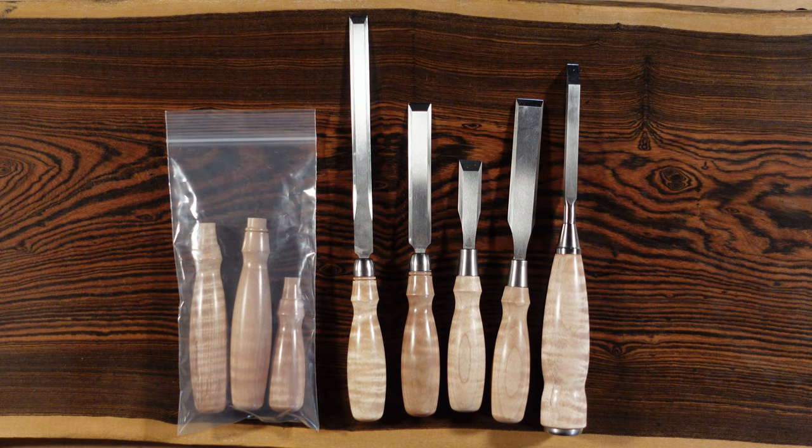Let me review real quick the lineup of chisels that we have for this video. We have a mortise chisel, bench, butt, dovetail, paring, and then different chisel handles.